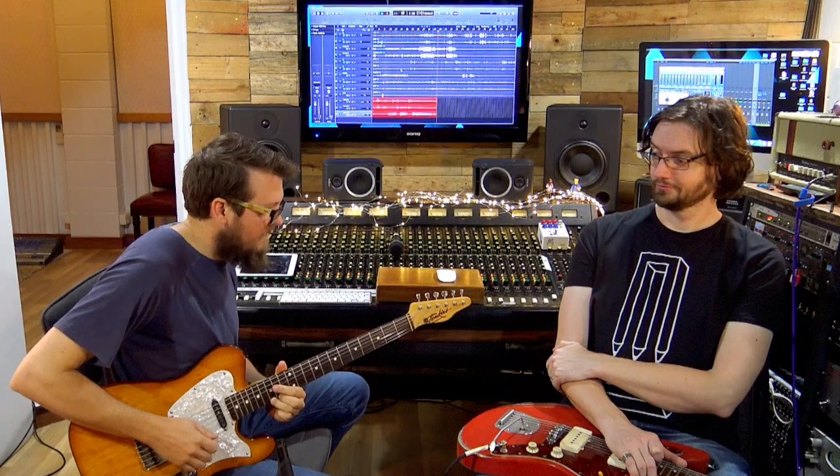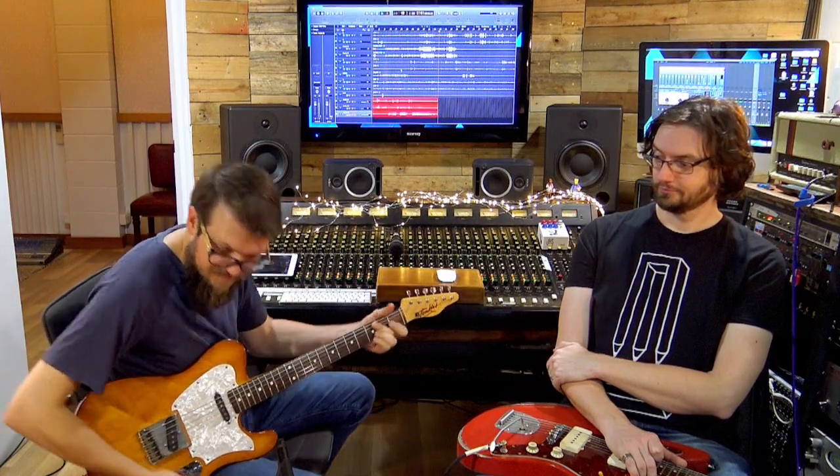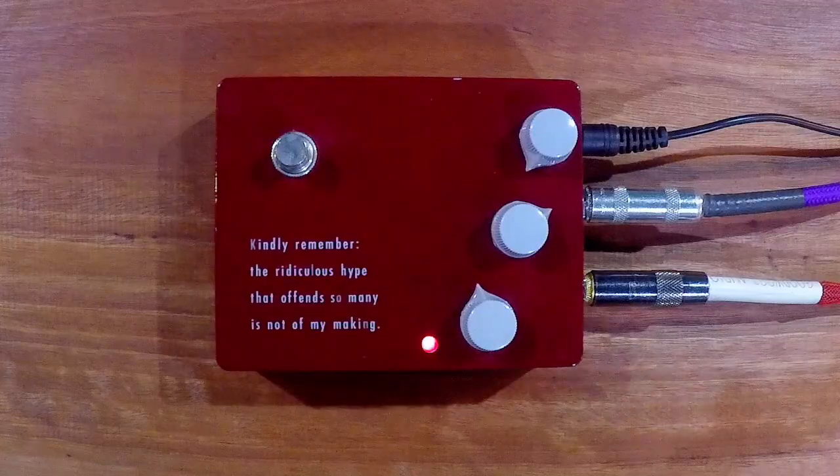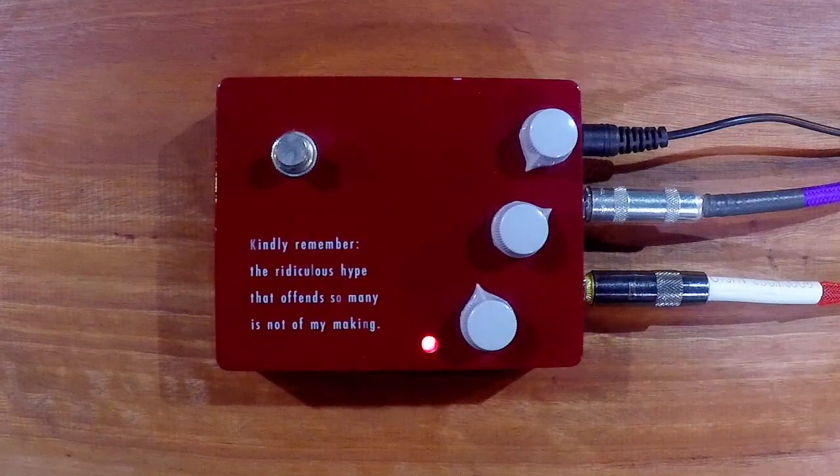This is a production of WGBH. Welcome to the Superfunnels Mapping Up How to Show. My name's Alex, and today we have the Klon KTR. The KTR. That is the fun.